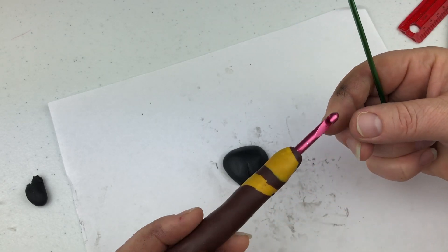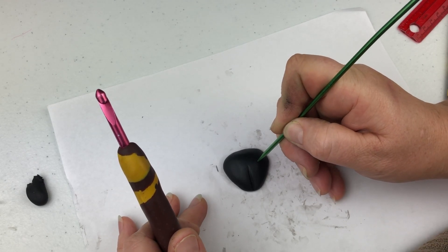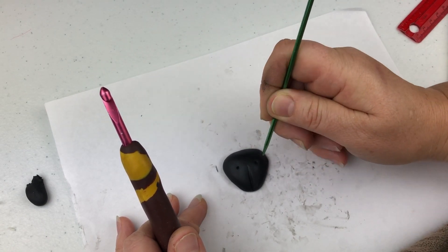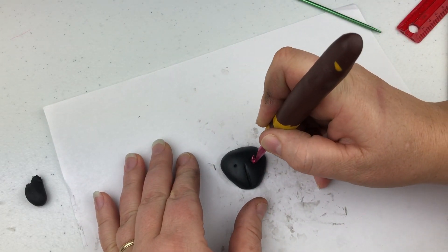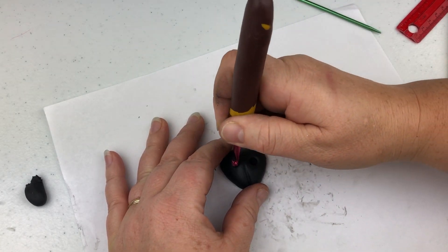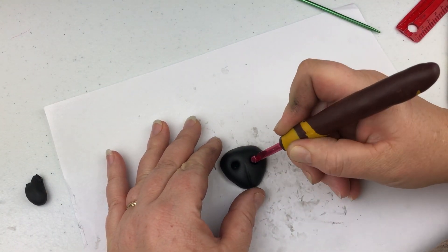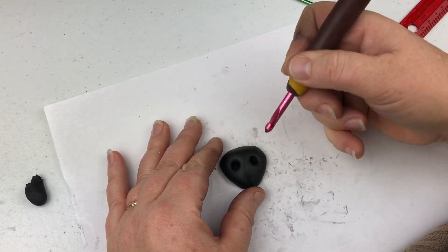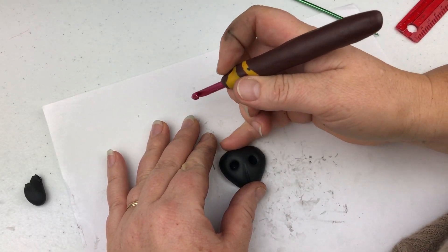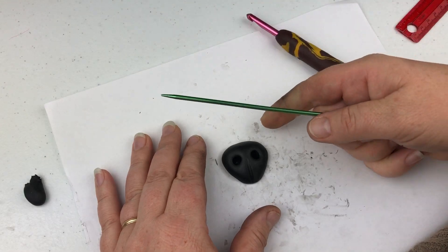I'm using just a regular crochet hook - five or five point five millimeters - to make the nostrils. I'll just mark the points where the nostrils are going to be. He has pretty big nostrils so don't be afraid, just make sure it looks good and symmetrical. It doesn't have to be perfectly symmetrical because nobody's nose is perfectly symmetrical anyway. Pretty much it's ready.